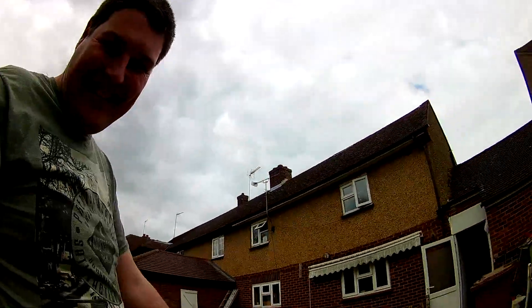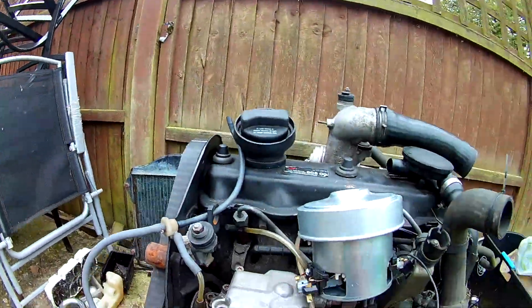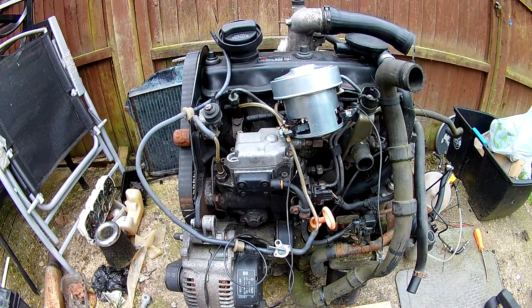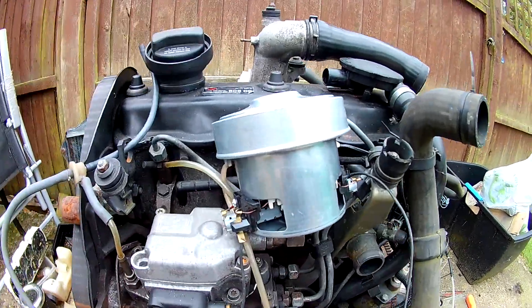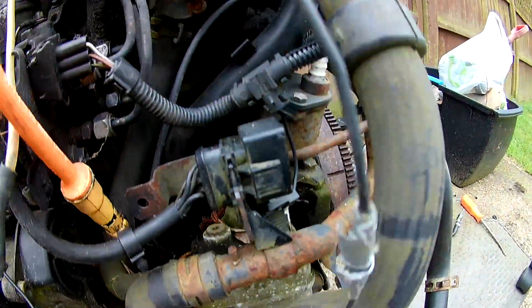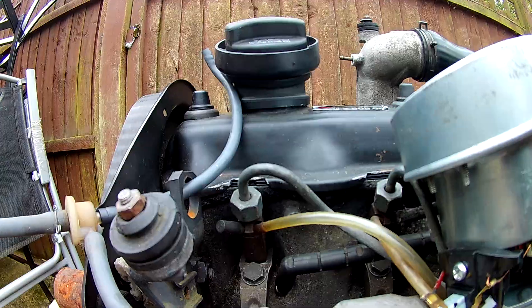Just going to show you now what else I've got. Oh, remember this? That's my diesel engine.